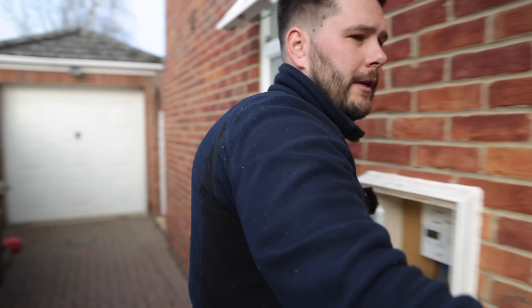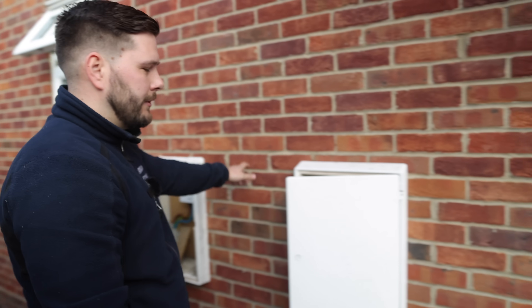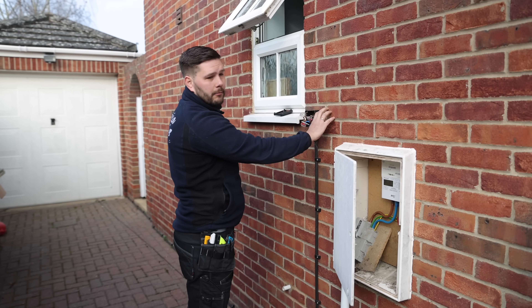Hi guys, welcome back. Today we're here in Cambridge. Today we've got a Zappi install. We've just had a look and it's a simple one but also a bit of a complicated one. We're going to put the Zappi on the wall here in white finish, just to match the meter cupboards. I'm going to clip the cable low level along and try to replicate exactly what they've done for the solar.